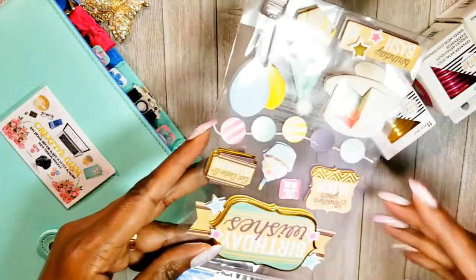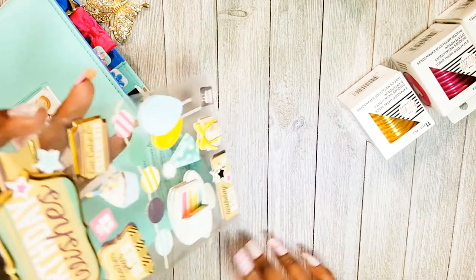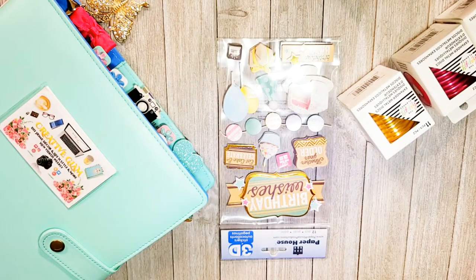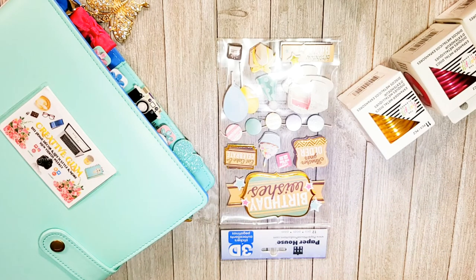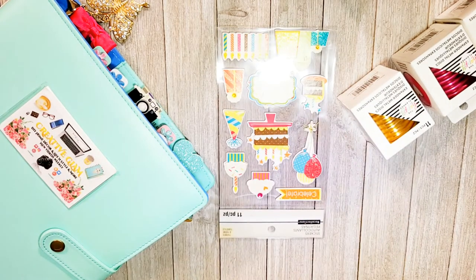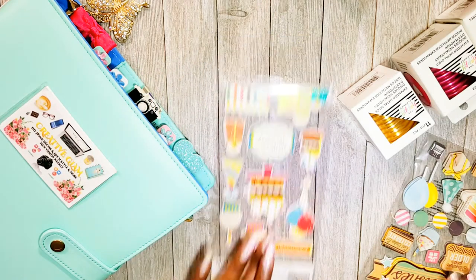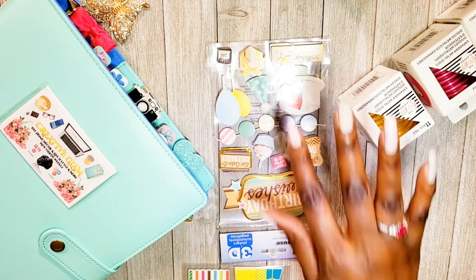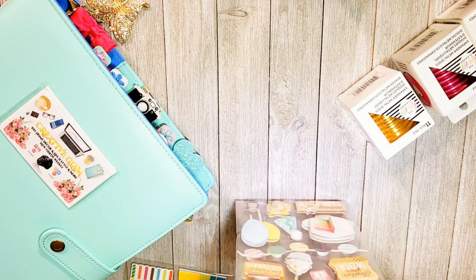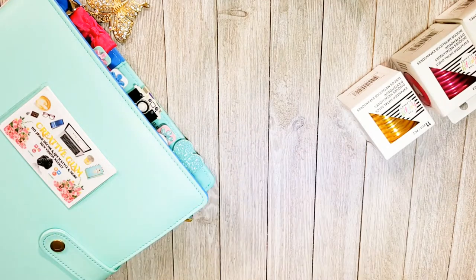I got birthday stickers because I'm going to be making a birthday greeting card soon. They say birthday wishes, another year older — I thought that was really cute with the gift box. It's not too girly, so it can work for a masculine greeting card. Then this other birthday one is more juvenile — it would be for a younger person — whereas the first one can go either way. The glitter makes it flexible for feminine or masculine. These were both two dollars each, and I got two packs.